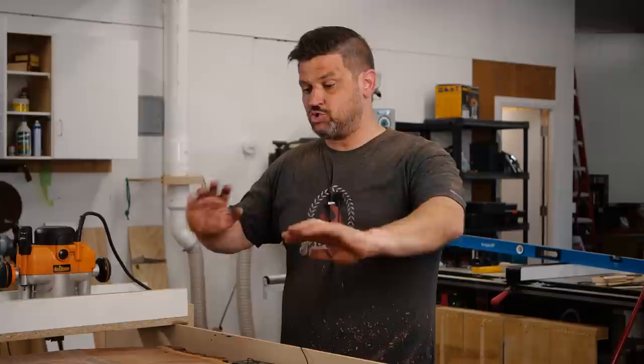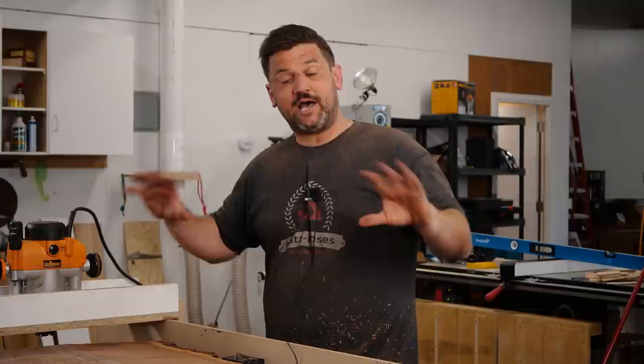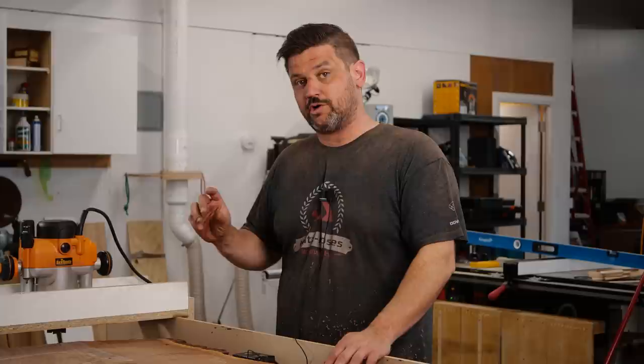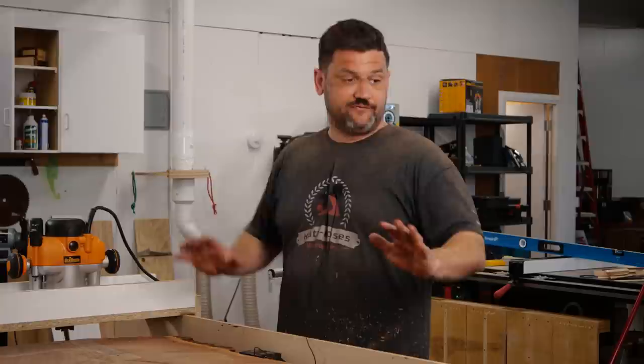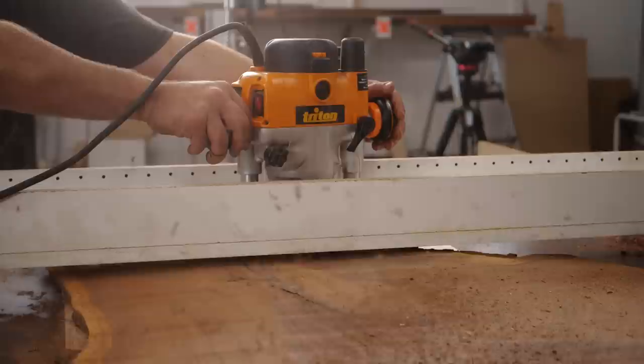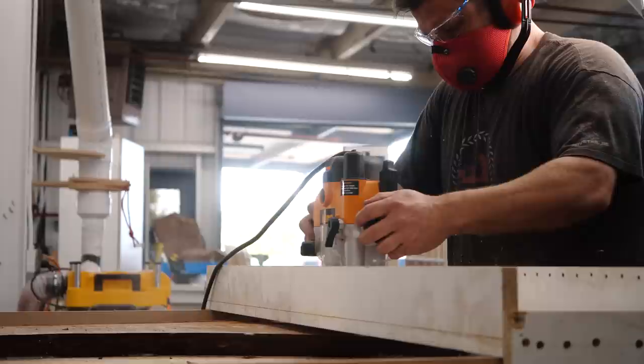We ran into a little issue: because of the twist in the board I had to take off more than expected, so now my router sled is too tall. I'd have to stick the router bit way too far out of the collet, which would be unsafe — the maximum stick-out for a half-inch router bit is one inch into the collet. Easy solution: since everything is perfectly flat and leveled, I'll put a piece of plywood that I know is flat underneath the slab to raise it up three-quarters of an inch. That keeps everything safe.